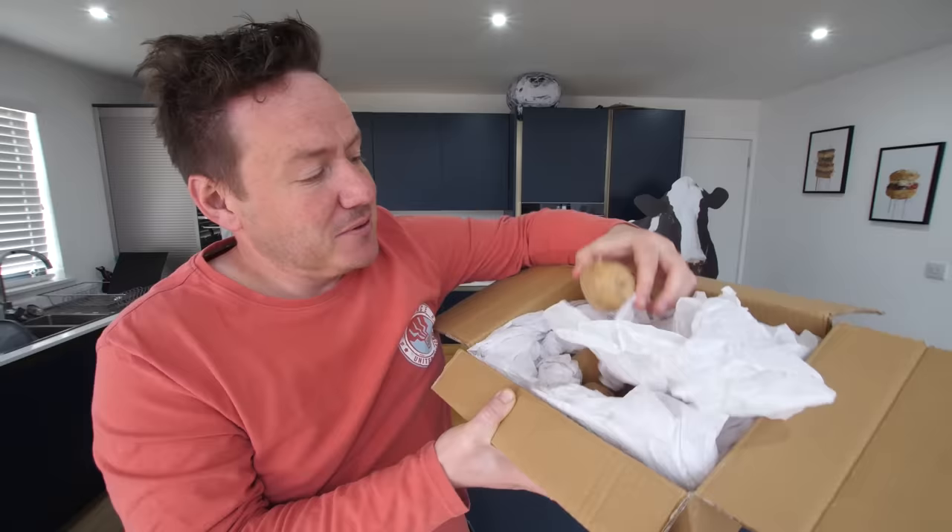Hello everybody, it's Barry here. Hope you are well. Welcome to our kitchen. Today we're trying something with one ingredient. And it's not cardboard — inside this box is legitimately some potatoes that I ordered from Etsy.